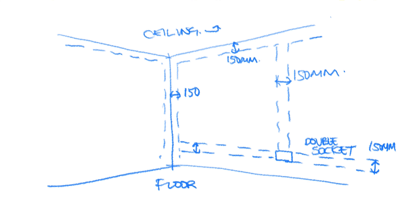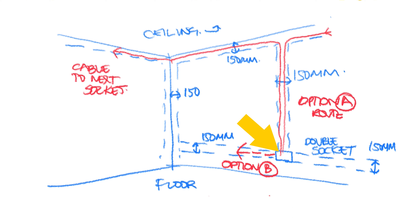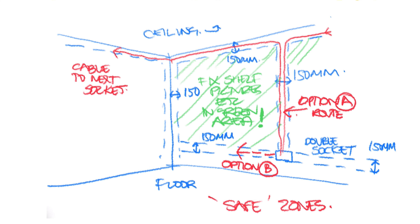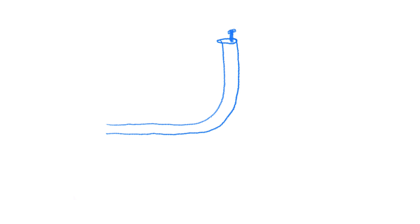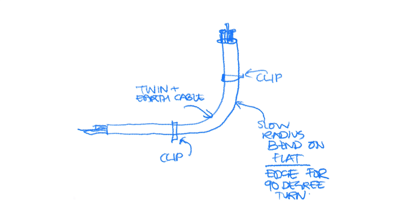The logic behind safe zones is that if you wanted to hang some pictures on the wall, you're going to notice the switch or socket on that wall and know that anywhere along these zones there's the possibility of going through the cable within the wall with a nail or screw, so you'll position your shelves or pictures elsewhere. If I want to turn a corner with my cables, I'll press the cable against the wall and gently slow-radius bend it around using my fingers, making sure the change of direction happens in a socket safe zone.